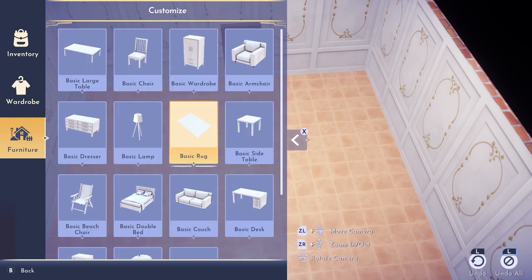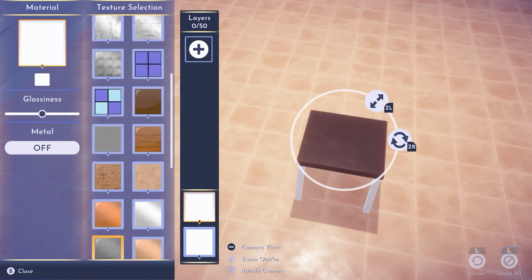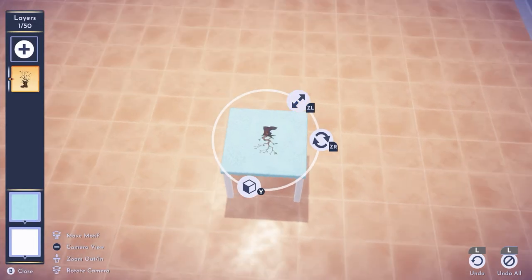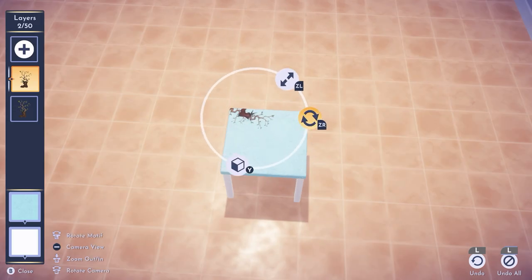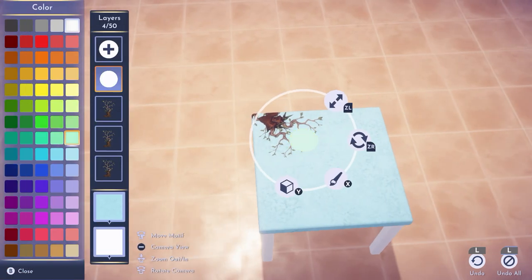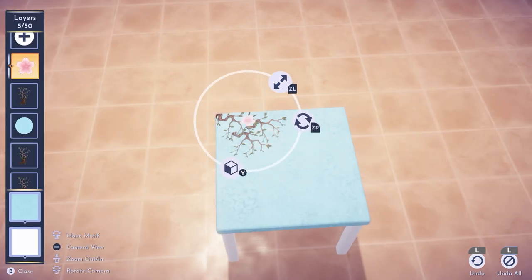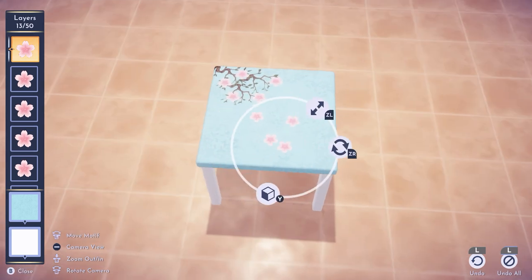That's it for the chair — super easy! Let's now move to our table. We're using the same color and material, and we're using the boot motive again. Let's make it as big as possible and add our other two boots like we did for the rug, cover them with the blue circle, and move our first boot to the top. Cover the imperfections and place nine flowers in total, just placing them around — something like this.